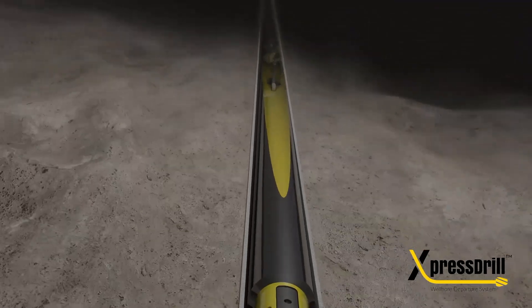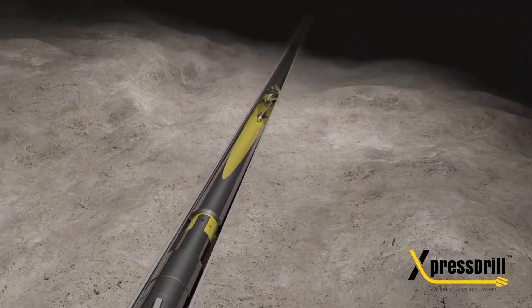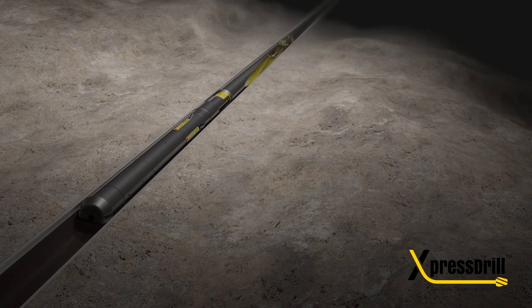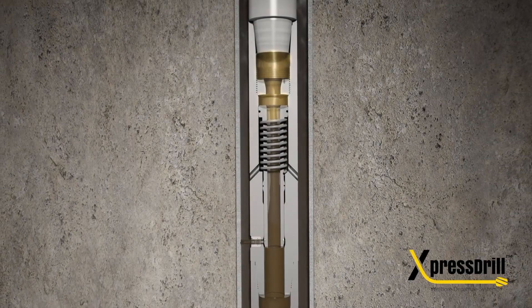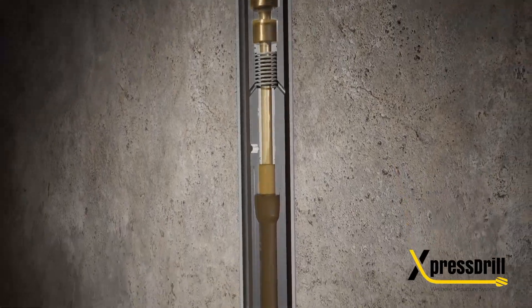Trip in the hole to desired kickoff point. Orient whipstock to desired direction. To start the setting sequence of the Express Drill, increase flow to shear the bypass valve and once closed, continue pressuring up to function the running tool, allowing clean fluid to pressure up on the anchor.